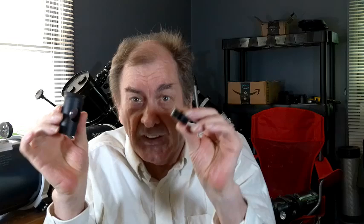Hello. I recently made a video on how to collimate a Newtonian telescope using a laser collimator. Today I'd like to do a follow-up video on how to collimate a Newtonian telescope using a Cheshire eyepiece, or a collimation cap.